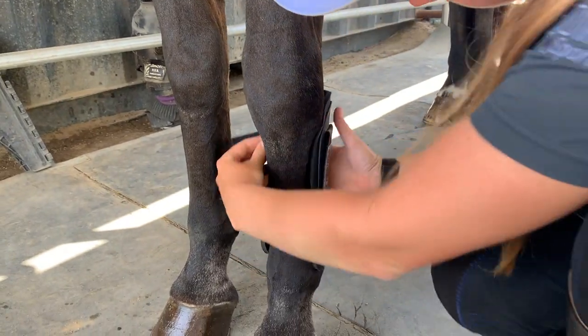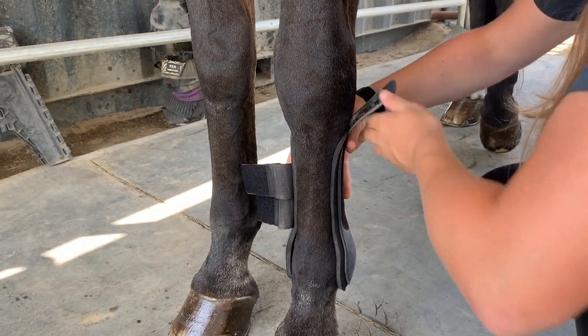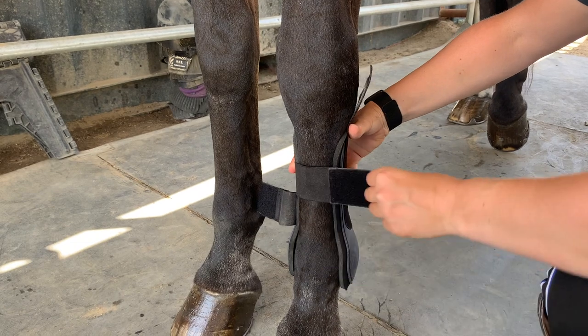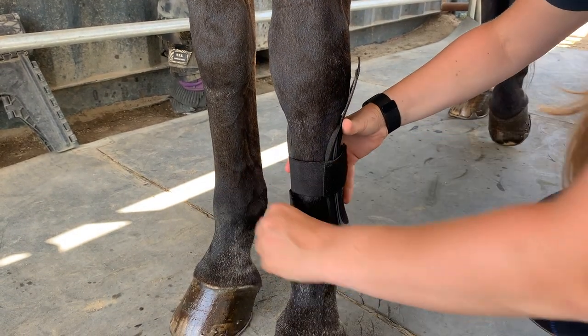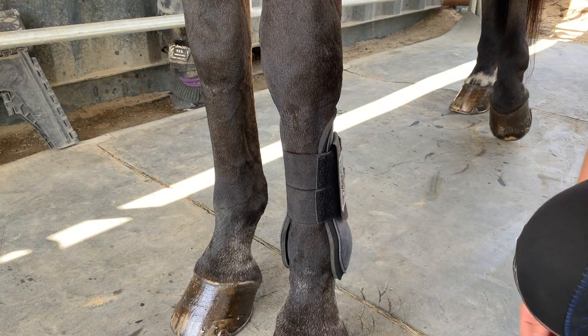Slide the boot onto the leg a little high, then slide it downwards into place to make sure all the hair is going the right direction. Then open the fastener and pull the straps evenly across the front of the leg. Once they're fastened, smooth the upper Velcro strap over the top to lock the boot in place.